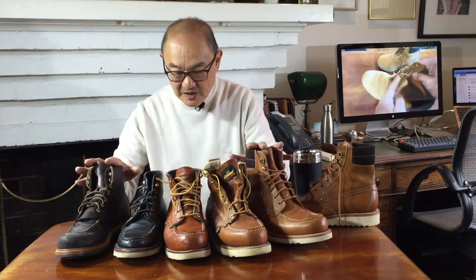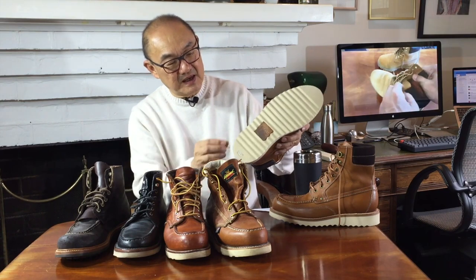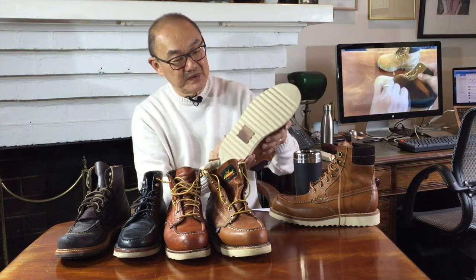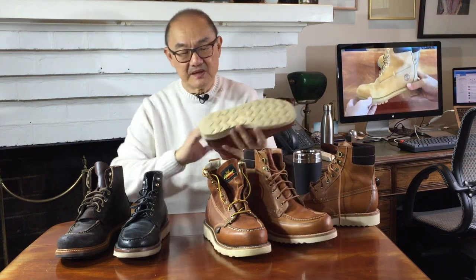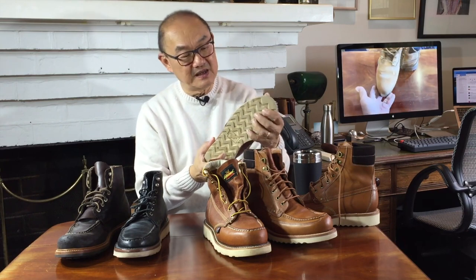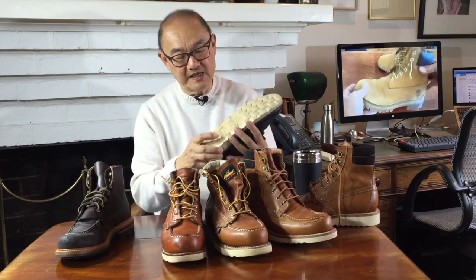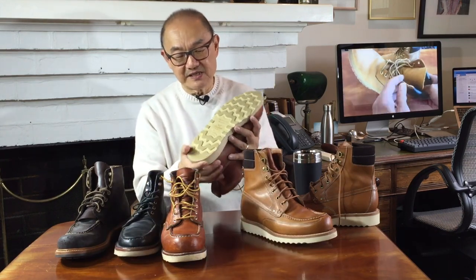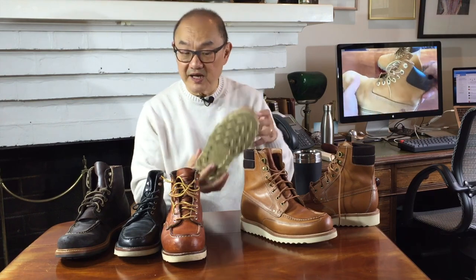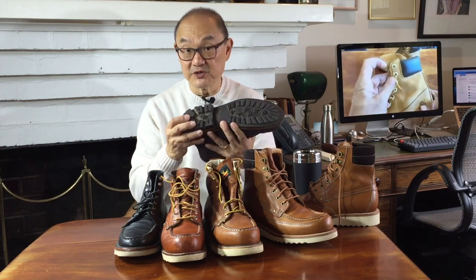In terms of outsoles: you have a Grant Stone rubber wedge sole, proprietary to Grant Stone, that's slightly softer than the Vibram Christie sole you get on the Red Wing model, which is quite firm — about the same density as the Vibram one on the Thursday and also about the same density as the Thorogood proprietary wedge sole. In the Brass Boot, Grant Stone uses their proprietary Commando sole, which is a firm, durable outsole.